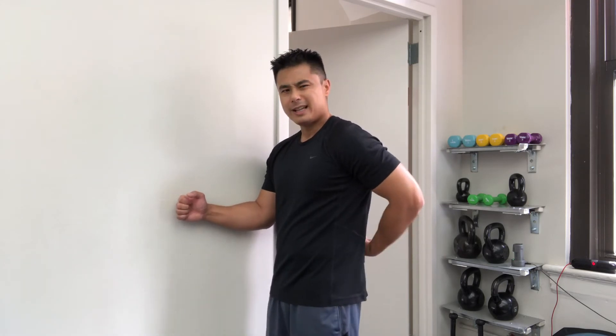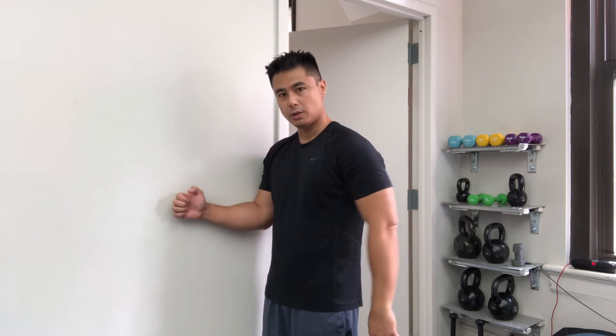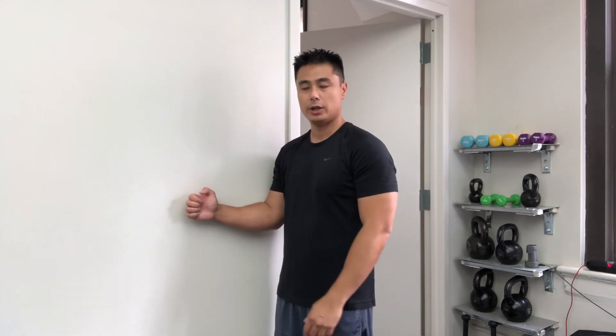Tighten your core, tighten your glutes, tighten your back if you could. Go ahead and do an isometric resistance against the wall — three to five seconds, ten seconds at a time. You want everything to start activating with your shoulder region and your shoulder grip.